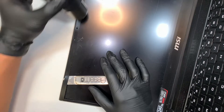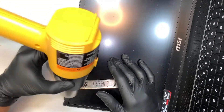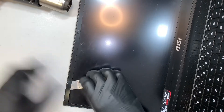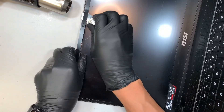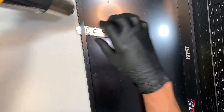If you have something like a hairdryer or a heat gun, try to heat the bezel. When you warm the bezel enough, the double-sided tape will be a lot easier to remove. A hairdryer or a heat gun will do the job.